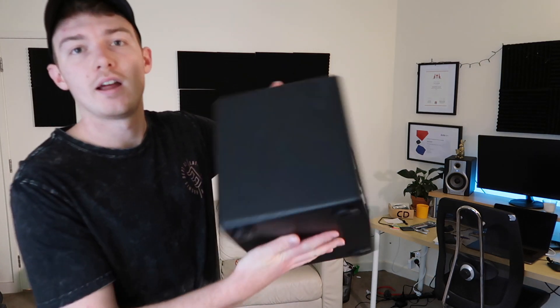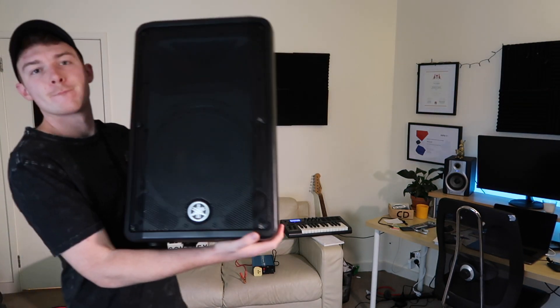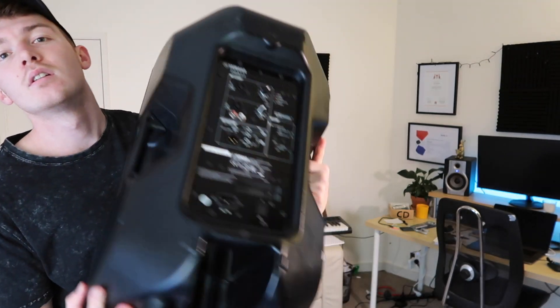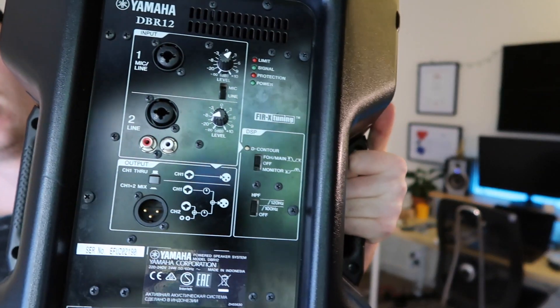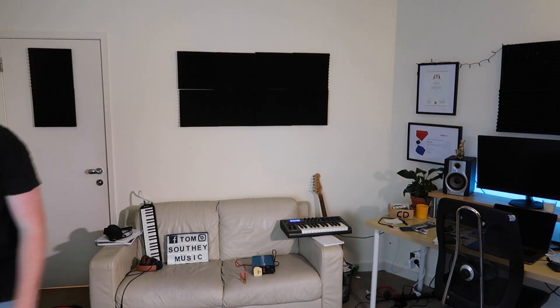I'm just going to do another video on busking setups and how to power your equipment and things like that. I've done a previous video on how to power this little amp using an inverter. This one I'm going to try out powering one of these — it's a 1,000 watt Yamaha and I've got a mixer — so I'm going to test that out and see if I can get that working on my current busking setup.